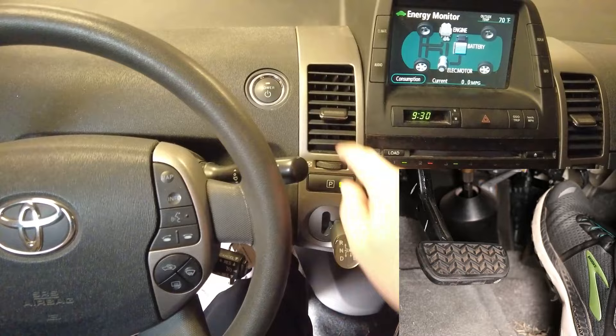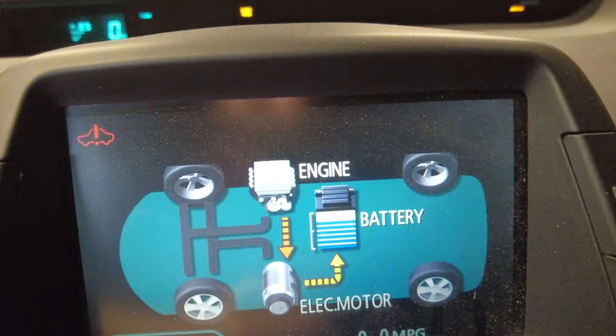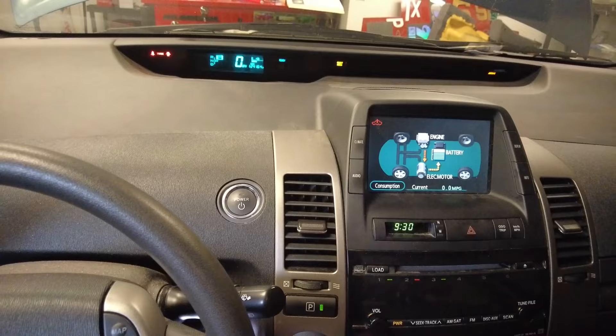You'll see the word 'problem' appear at the top of the display. Press and hold the brake, then press the power button one final time to enter maintenance mode. A red car icon with an exclamation mark will appear at the top left of the display to signify that your Prius is in maintenance mode.